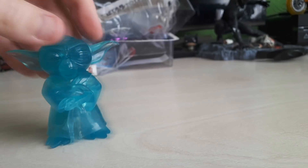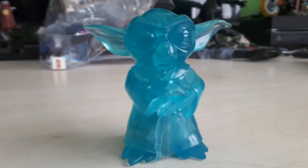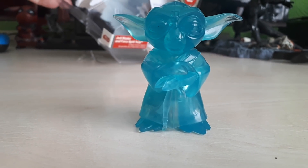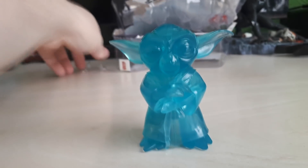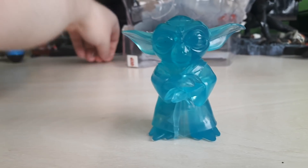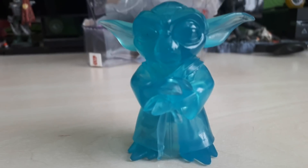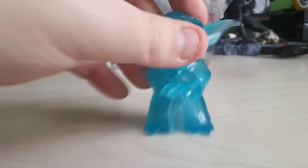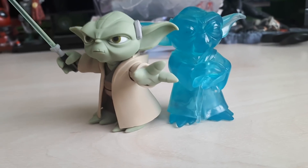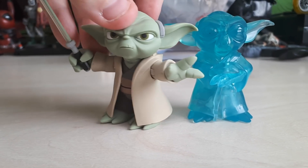And of course we've got the blue holographic version of Yoda as well. They're calling it a Force Ghost on the packaging — well actually they're calling it Spirit Yoda. But for me it's not really a Force Ghost or Spirit Yoda. It looks more like a hologram, and that's probably what I'll use it as. Obviously Yoda is a little bit smaller so it's nice that he came with a secondary piece — the holographic version of himself, or the Force Ghost version of himself.